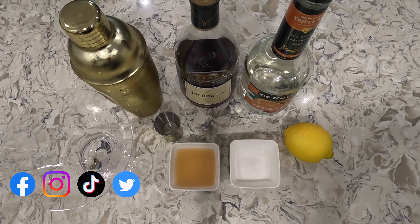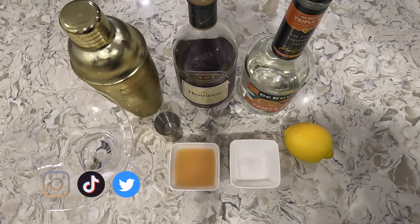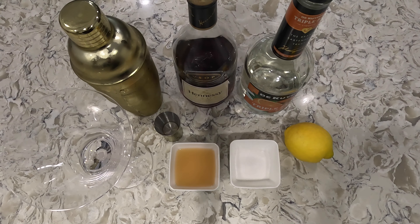For today's ingredients we'll need three ounces of cognac VS or VSOP — I'm using Hennessy VSOP. One ounce of Cointreau, though I had triple sec on hand so I'll use one ounce of triple sec. One to one and a half ounces of lemon juice; I like it a little more sour so I'm doing one and a half ounces. Lemon for garnish and superfine sugar for the rim of the glass.